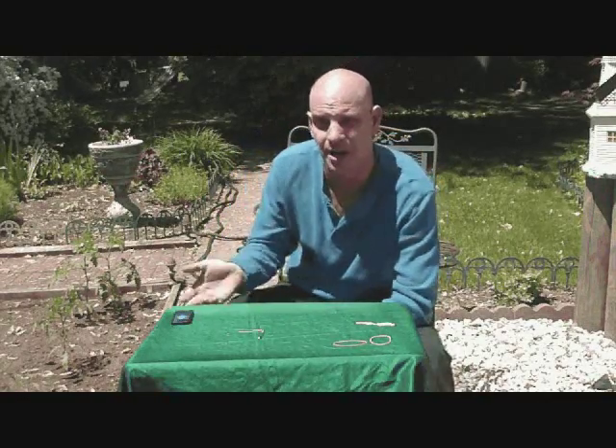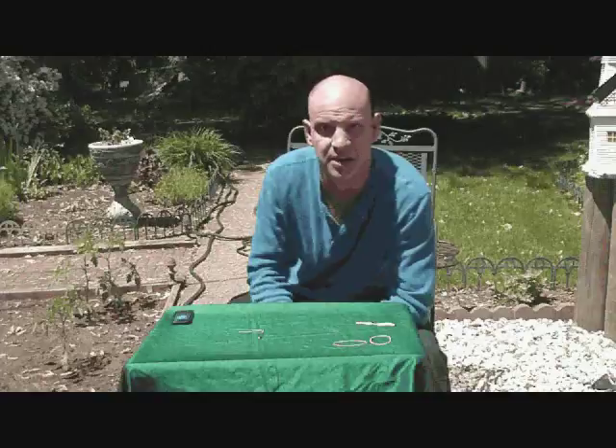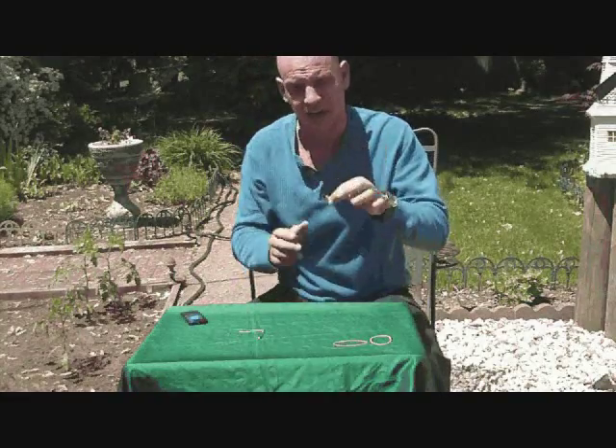Some of you who've had me at your birthday parties probably recognize this trick from my Magic DVD that I gave to you at your party. I'm going to show you how to link these two safety pins right together.